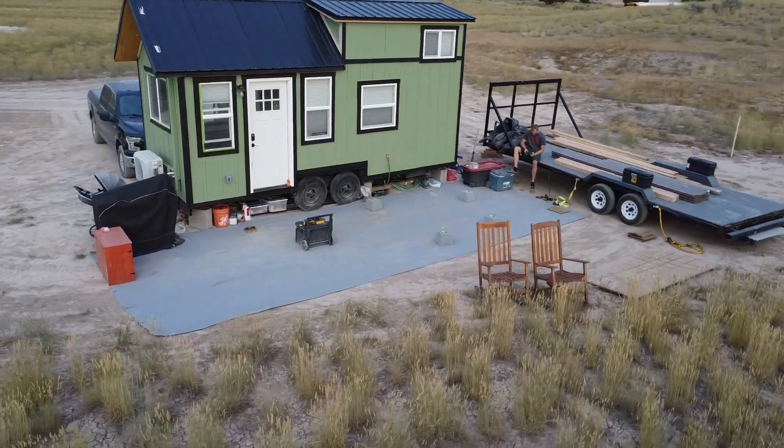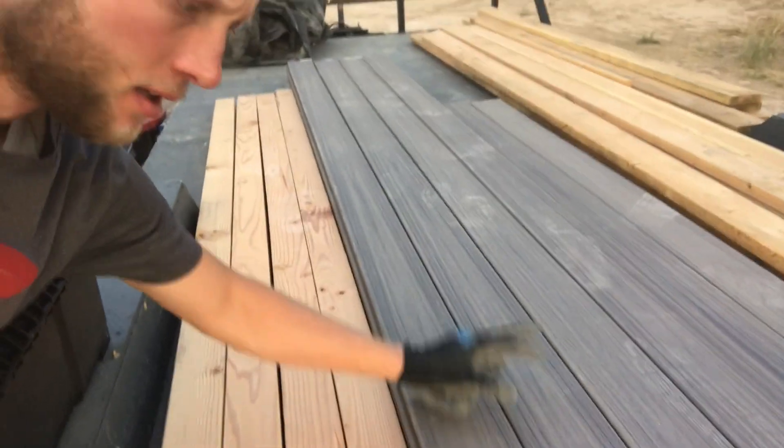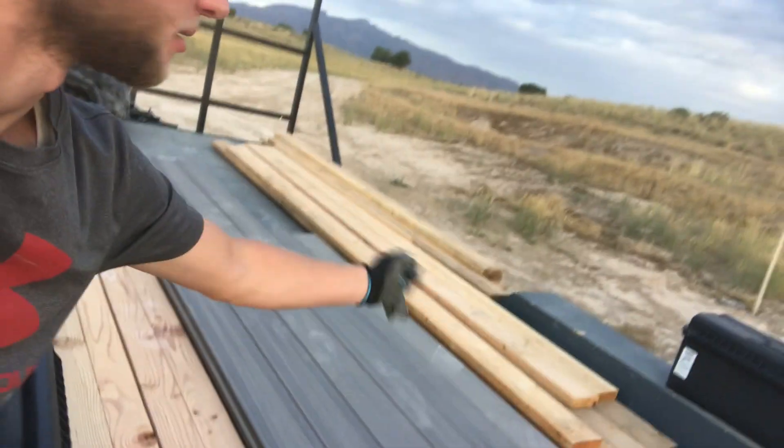Good morning. Today is the 24th of July — not working today, so got up pretty early and we're just gonna start doing the deck on the tiny home. Right here is where it's gonna be. I got these little concrete bases, and I got me some Trex, so this will be the decking. The frame will be some two-by-sixes, so let's figure it out and hope it looks good.